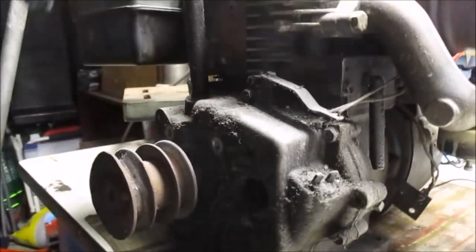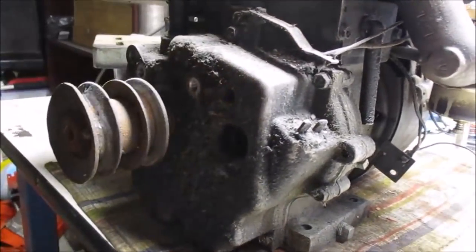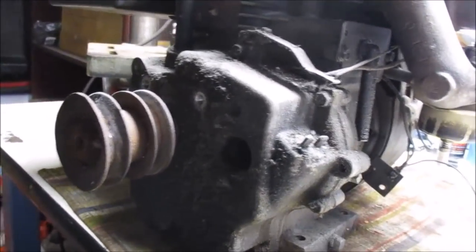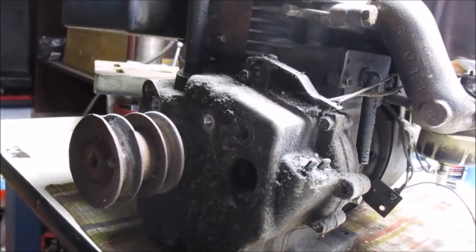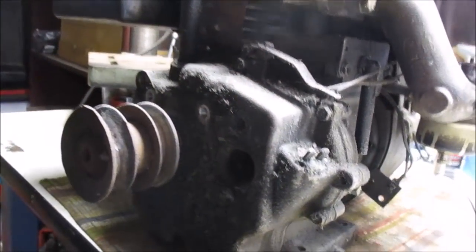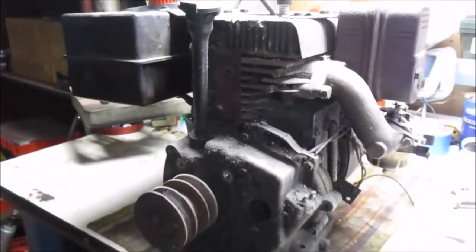Alright guys, here it is. This is the Laughing Joke Garage's project engine — still has the governor on it, so that's what we're going after. I did a governor removal on my redneck tractor — that's a V-twin. This is probably a five or eight horse, probably eight is my guess. We're going to get inside this side cover today, get that governor removed, and see if we can make the carburetor work. Probably get that cleaned up too. I thought I'd bring you guys along and we'll get started.